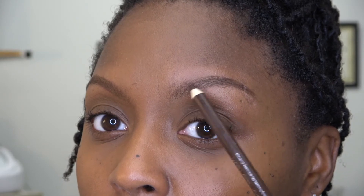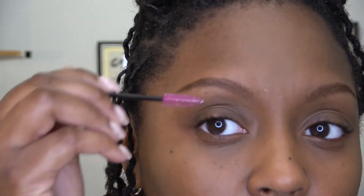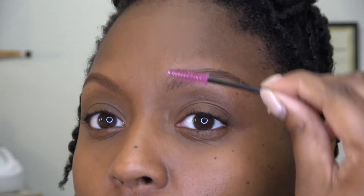We're gonna do that with this simple hack — super simple, quick, and effective. So I've already filled them in. I lightly feather them — I don't want them too dark. I lightly feather them and then brush upward just to blend the color in. So I'm about to show you all this hack — it's bomb. You see the brows, we got them filled in. Ready? Drum roll!